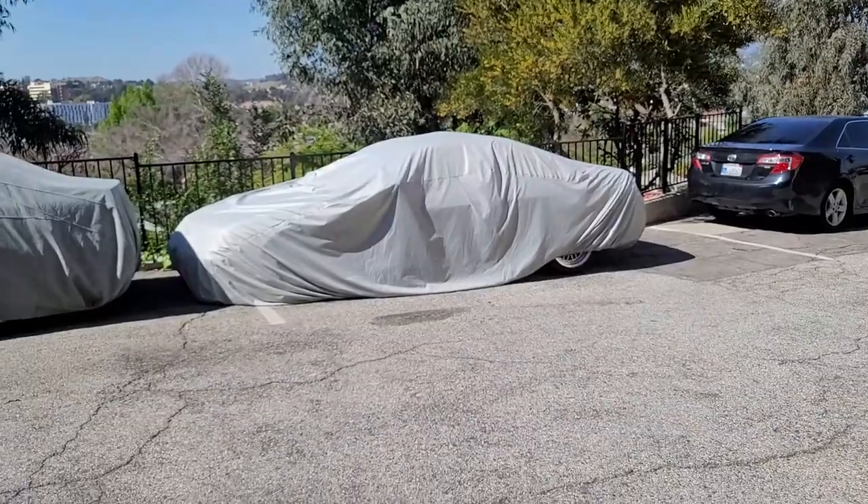Alright guys, welcome back to the channel. So I got a new car — it's a little something something to work on. I've always wanted one of these cars, one of my friends had one but it wasn't the one I have. It's a base model, but I got a new Acura — it's a Type S. For those of you who know, you already know the vibes.